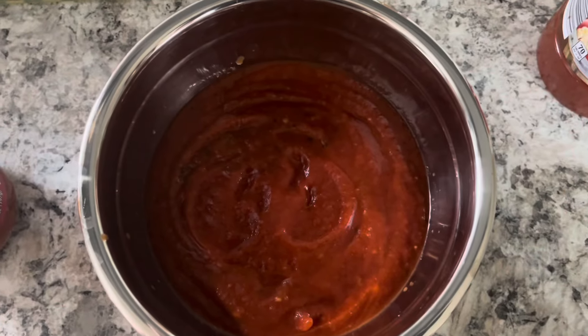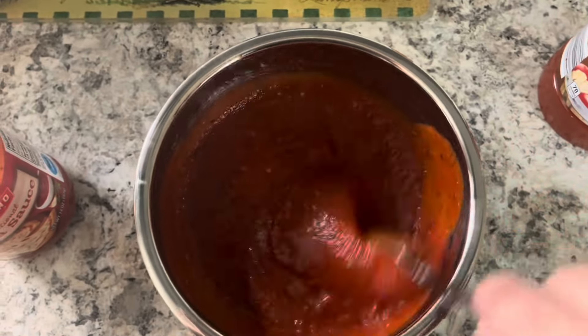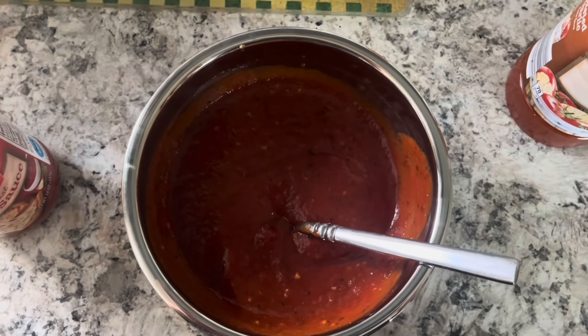And that's what goes over my shells when I'm done. But really, you can use any pasta sauce you want. If you're ambitious, you can make your own pasta sauce. I am just not ambitious — I'm perfectly fine with buying jarred pasta sauce. But do whatever you want.